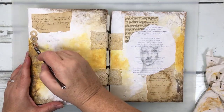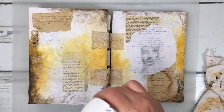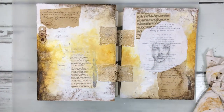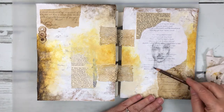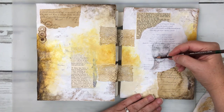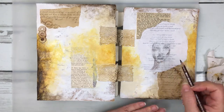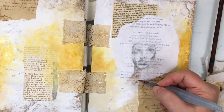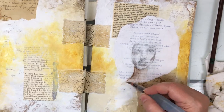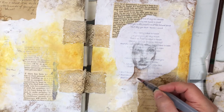Now I'm coming back in with Stabilo All in Brown — I love this Stabilo All Brown — and spritzing it with a little bit of water to get it to move and go into the crevices of the texture that was built up because of the layering I did with those hole reinforcers. Now you can see I'm also coming back in with the Stabilo All, defining and shadowing the shadows of her face, bringing that out more. I do quite a bit of work on her face off camera.